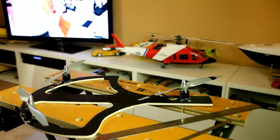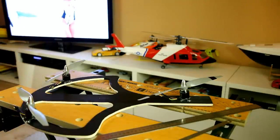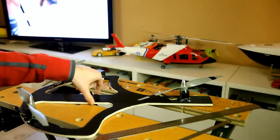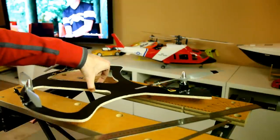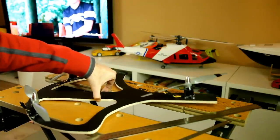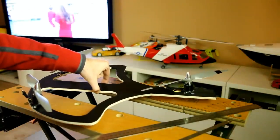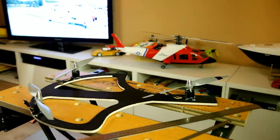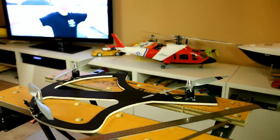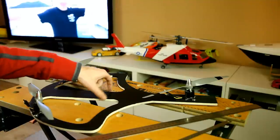I don't know yet where my battery will be placed, but I'll position it so the CG ends up exactly at that point. As you can see, with only the motors on it, the CG of my frame is already approximately at that spot.